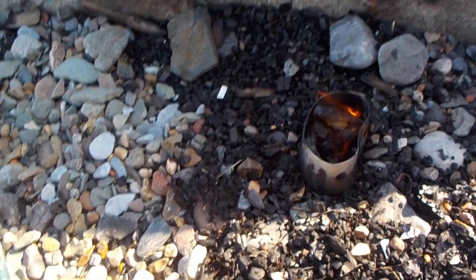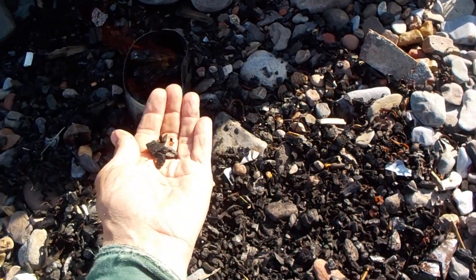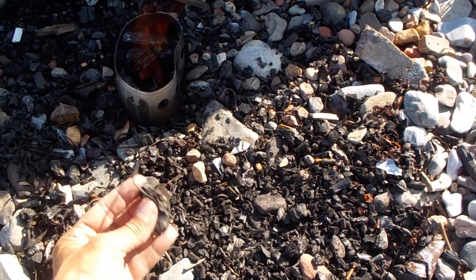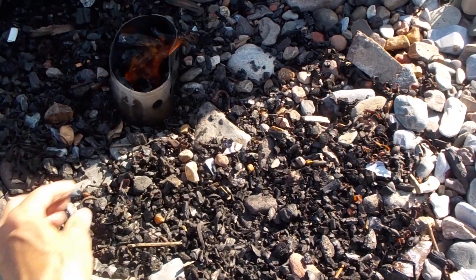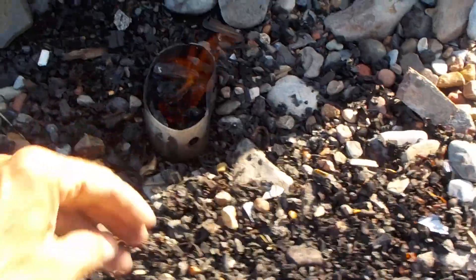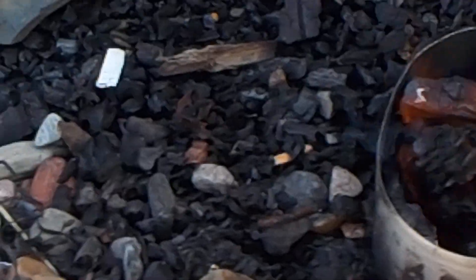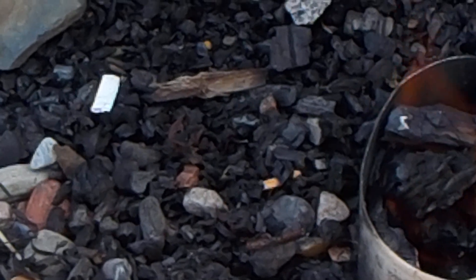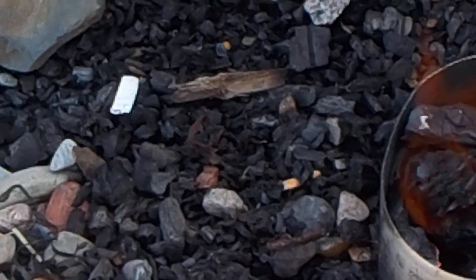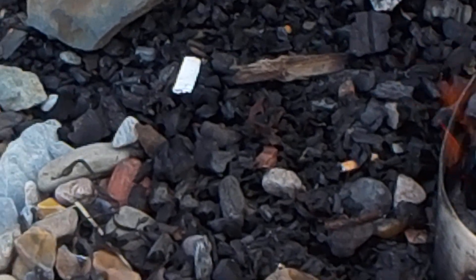I came up here because this old charcoal from other fires is gonna get white hot real quick. That's how I'm gonna heat up my coffee water. This technique works pretty good if the charcoal in the environment is perfectly dry — it creates an almost smokeless fire.